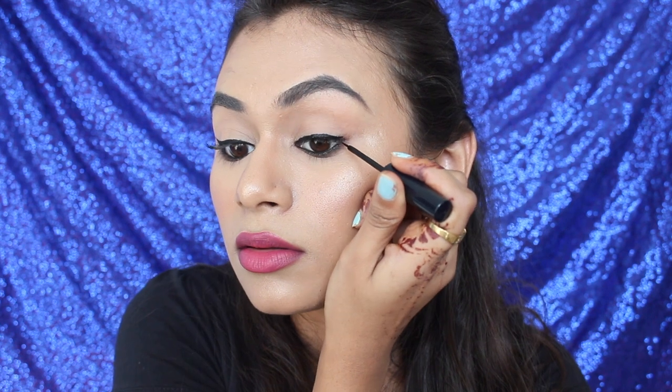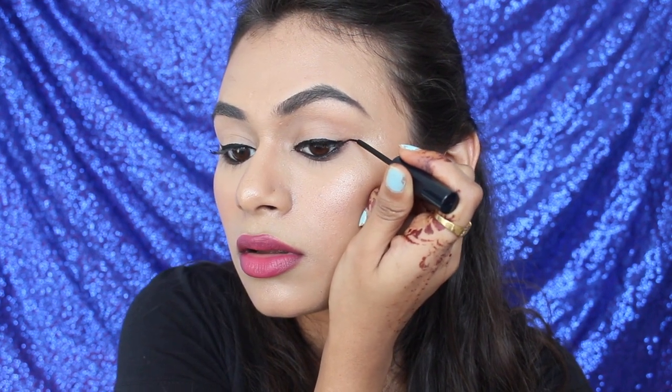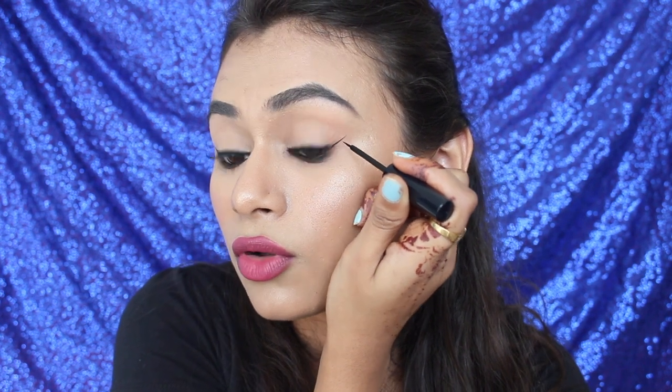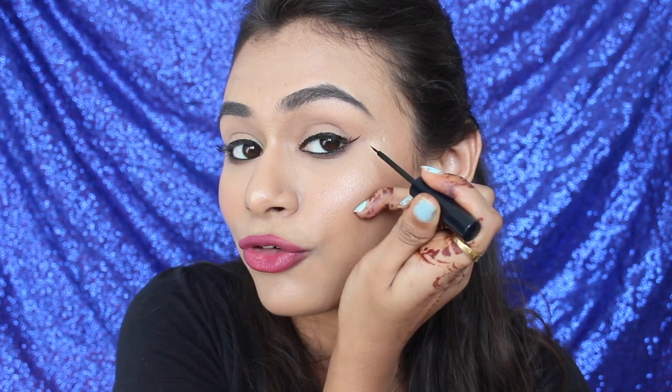The only thing I hate about this liner is it sticks onto my lashes. But it stays on until I remove it, which is amazing. There is a gap between your upper and lower waterline, so you want to fill in that. Follow your eyebrow tail for the wing direction and connect the two lines.